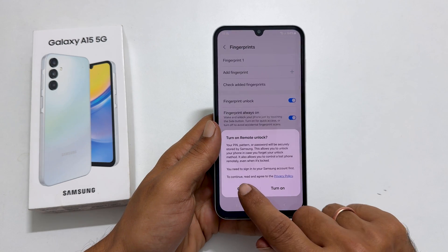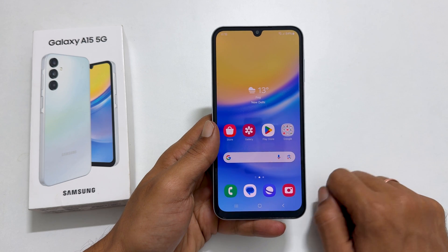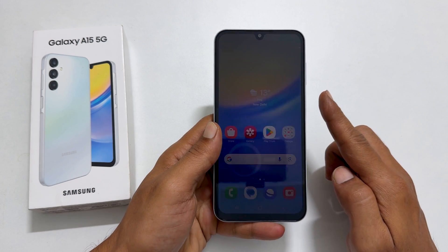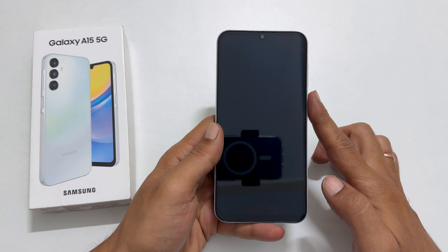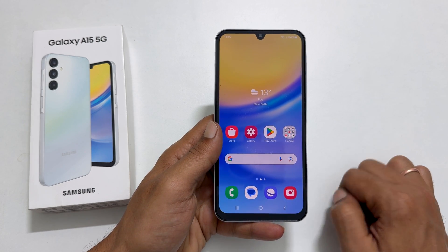Tap Done to finish adding the fingerprint. Now the setup is complete. Let us test it. Let me go to the lock screen and turn off the screen. Place the finger on the sensor. As you can see, it is unlocked.